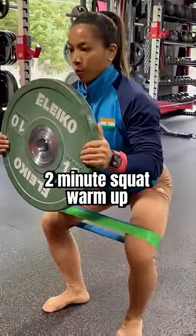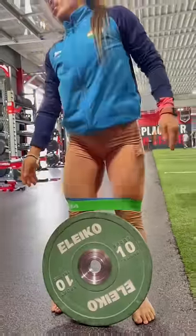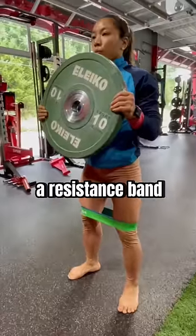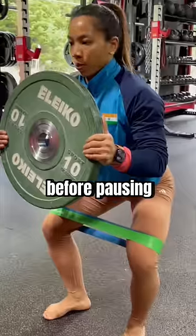This Olympian uses this two-minute squat warm-up to open her hips and prime her glutes like crazy so she can squat big weight. Start by holding a light weight with a resistance band loop across your legs. Squat down just a little bit before pausing.